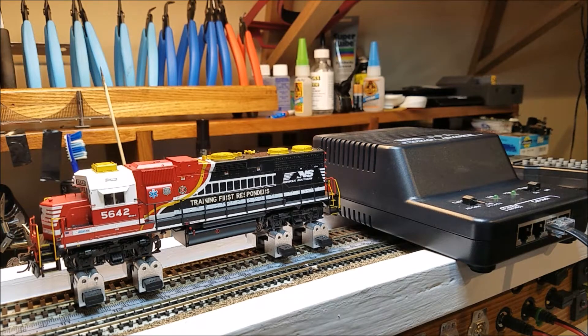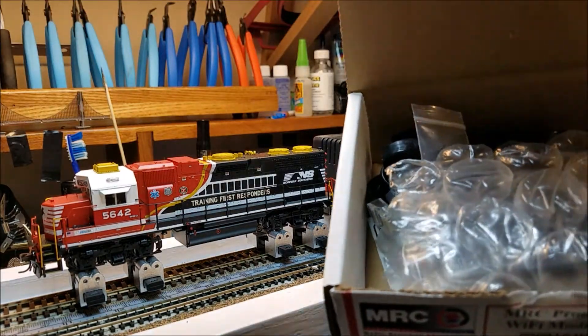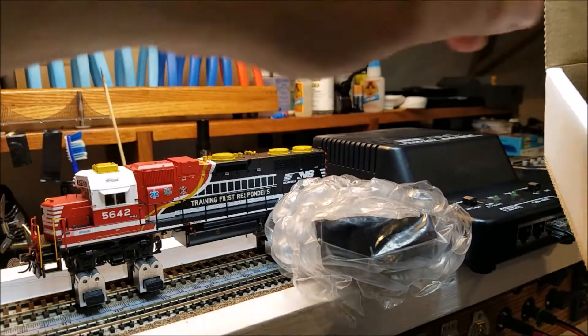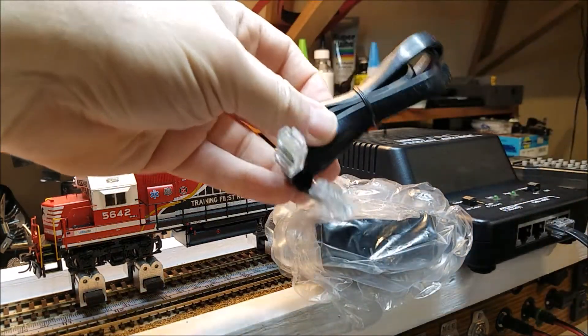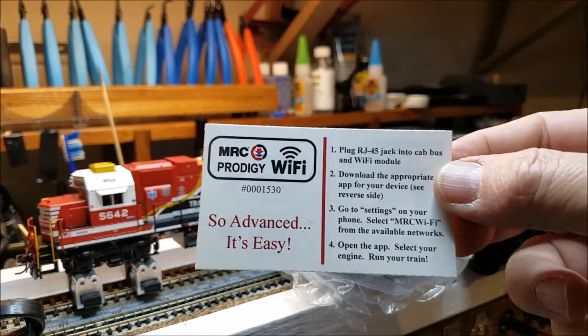I've got my Prodigy Advanced Squared system set up. We'll get this thing out of the box — it's kind of hard to do. There we've got it open. Comes all bubble wrapped up. There's our module, a couple of little mounting screws, and there's our cable — just a normal cable, nothing special.